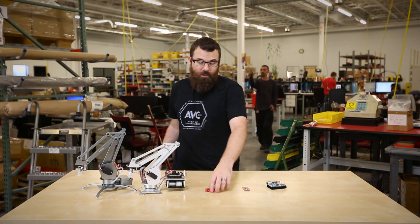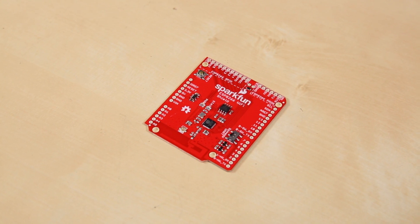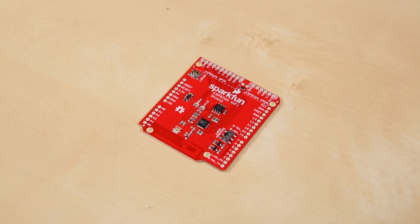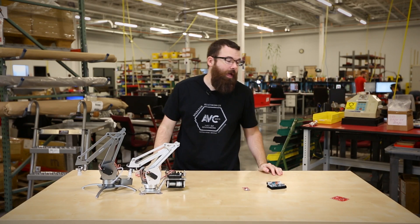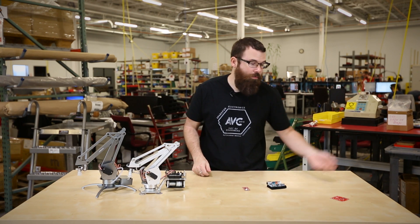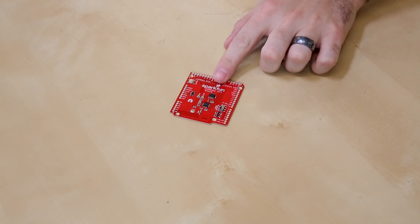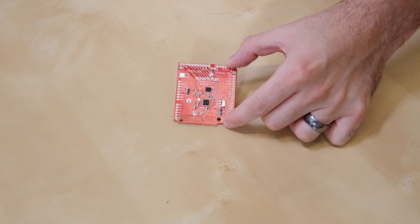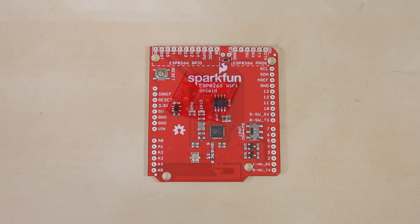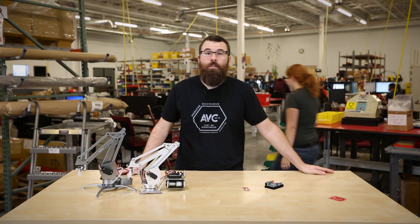Speaking of shields that talk to the internet, we also have this guy. This is a shield version of the ESP8266 — or "the thing" — that we had a few weeks back. The ESP8266 is a really versatile and cool chip that allows you to talk wirelessly to the internet over Wi-Fi. We have rearranged it into a shield form factor that has all the features you know and love: it has the UFL connector, it has an on/off switch, it has a reset button, all that good stuff. It does come without headers, so if you need to use headers, you can buy those separately.